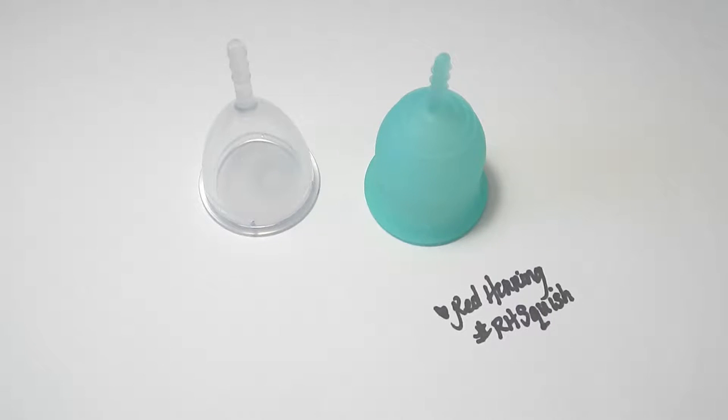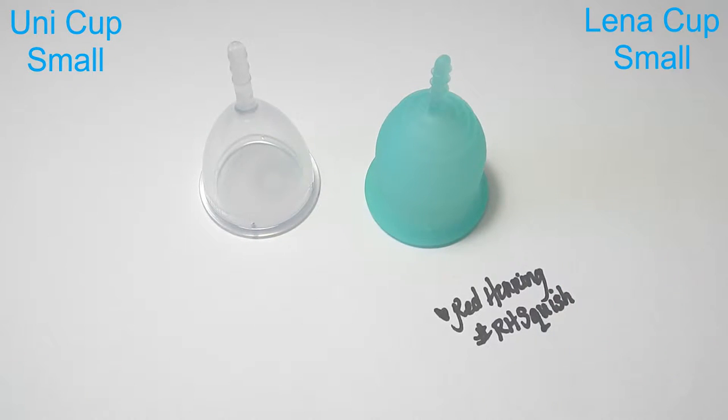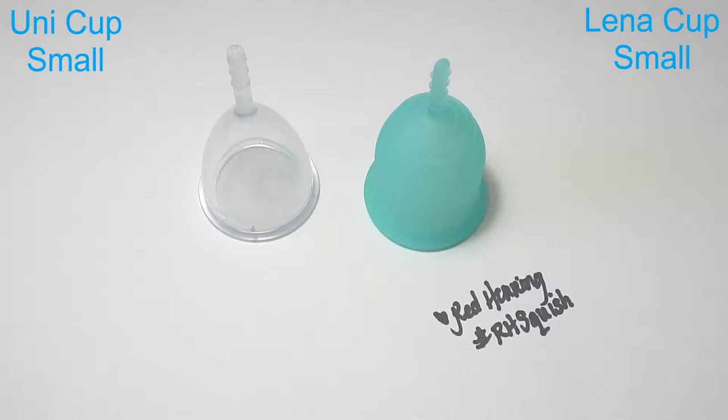Hello everyone, it's Red Herring and this is a squish comparison between the Ooni cup and the Lena cup. These are both the size small, and I do have the two larges of this cup compared in another video if you're curious about that. I'd like to say thank you to Sung who requested this video.